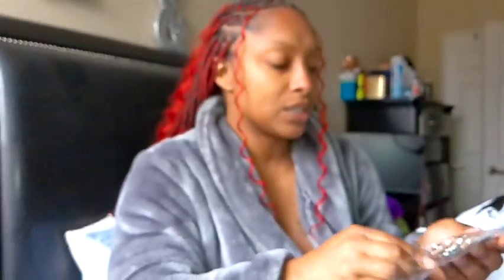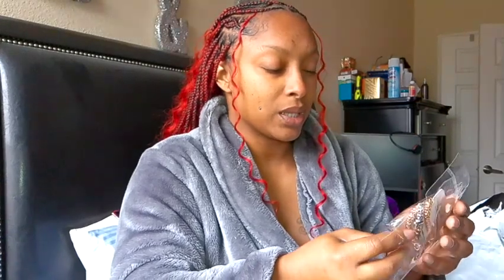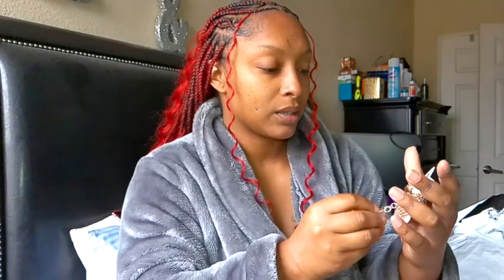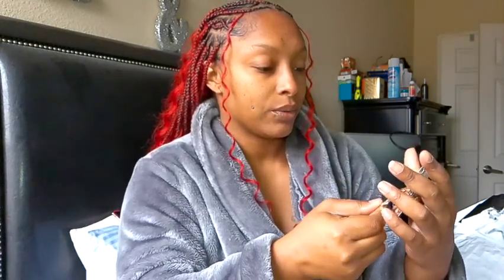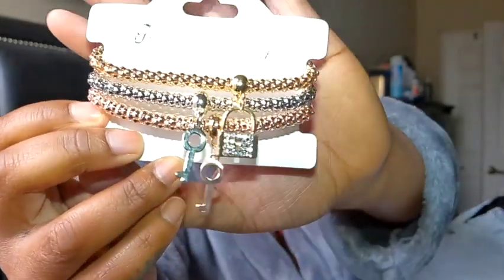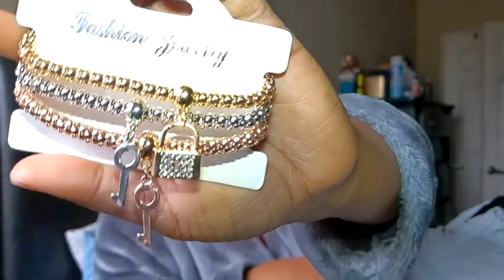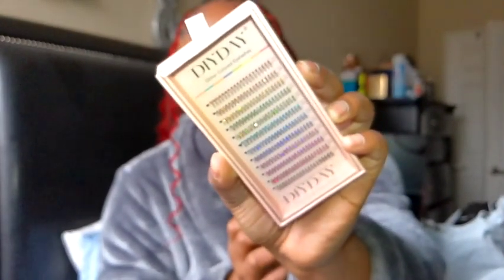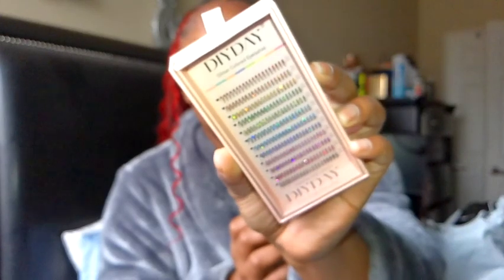So, the first item is some bracelets. I got a lot of accessories, and I know y'all probably hear a lot going on in my background, but hey, it is what it is. I got to get this done, get this vlog up. Take it or fast forward, okay? I got everything off of Shein, and I will have it all listed down below.